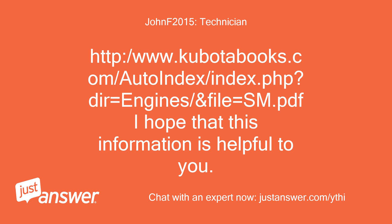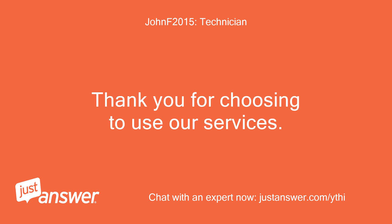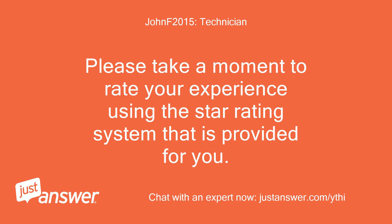Thank you for choosing to use our services. Please take a moment to rate your experience using the star rating system that is provided for you.